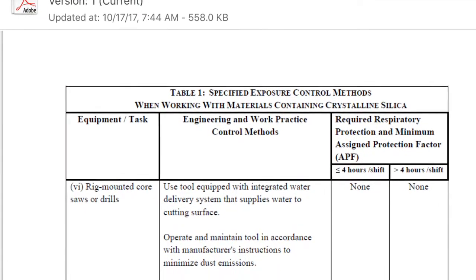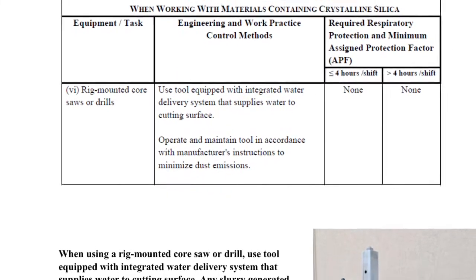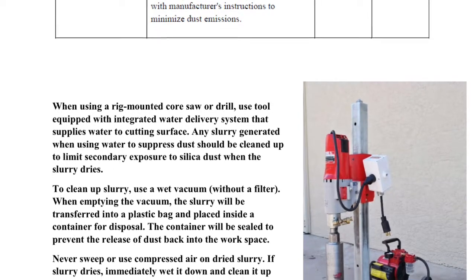This slide shows how Wilmar Electric Service will meet the crystalline silica standard when using rig-mounted core drills. This slide can be located in the safety reference folder and is also located on job boxes at various job sites.